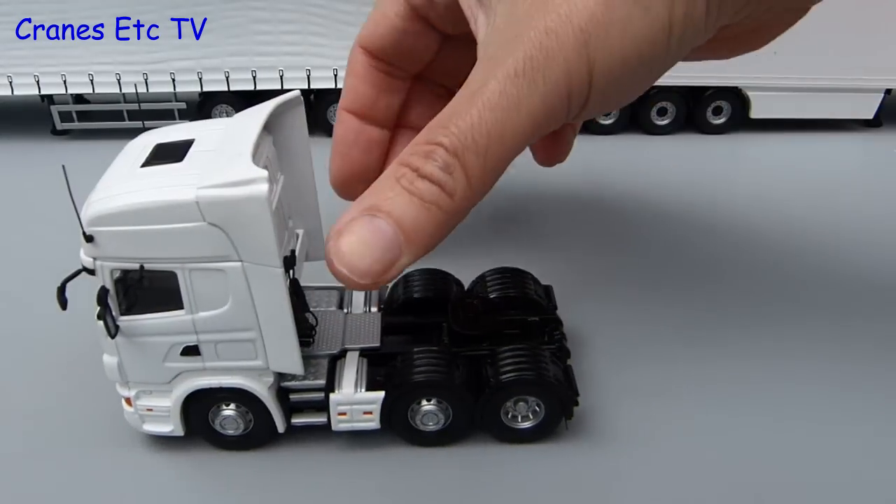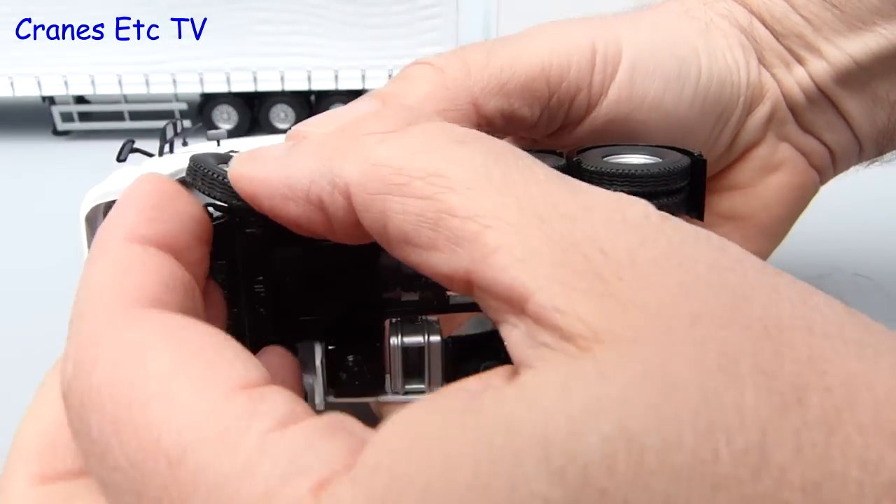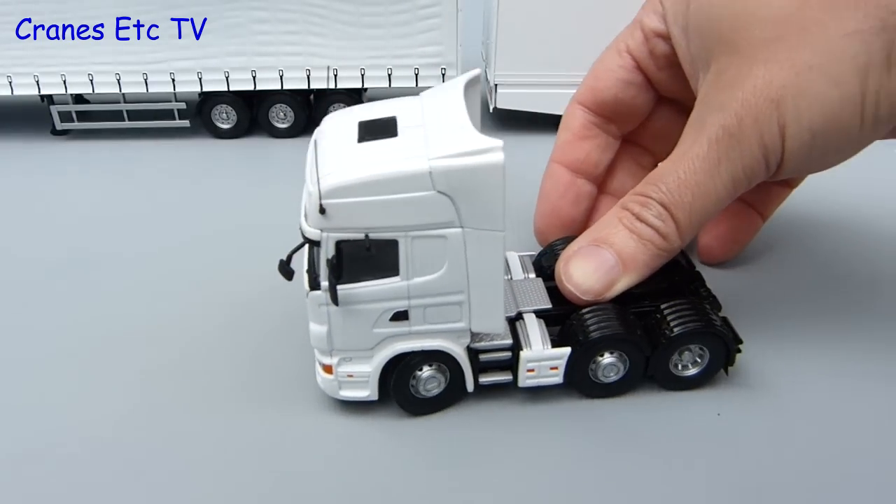The Scania rolls well enough, and one good thing about this Scania chassis from Corgi is that it does feature working steering. The angle is not great, but it does give some posing possibilities.